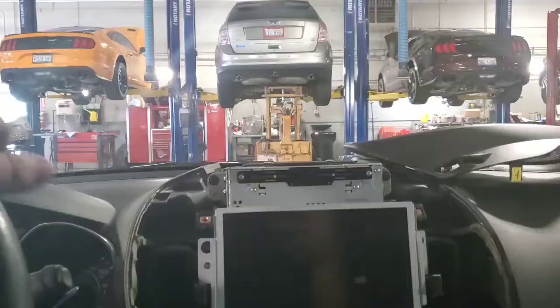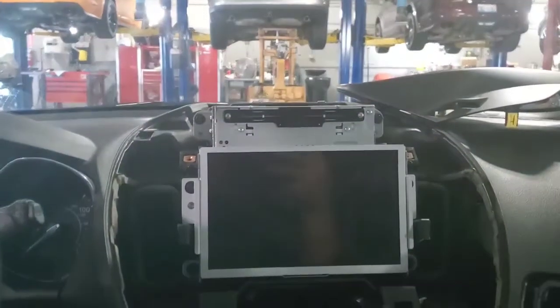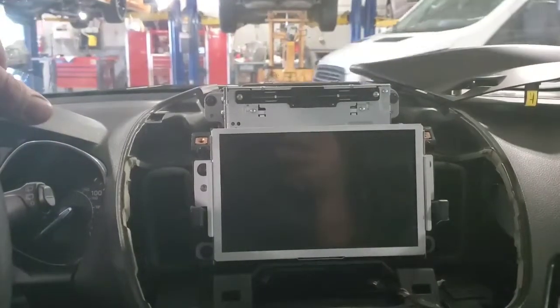You can then pop your audio control module right out of there and put your new one in. When you get no sound out of anything, or you do the speaker walk-around test and hear nothing, not every time but the majority of the time it's that audio control module going bad.